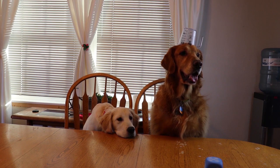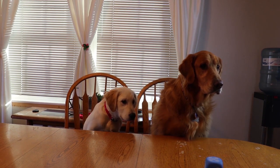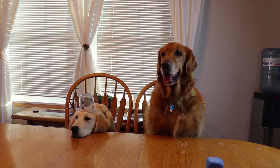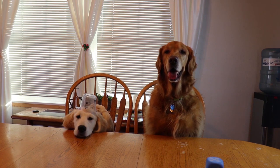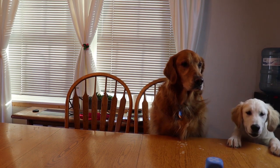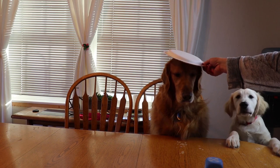Good job Bo! Look — good boy! Lookie there, Finn's doing it too! Oh my lord, look at him! Okay, let's try a paper plate now. Finn, is it in your chair? Oh look at that, we're getting it.